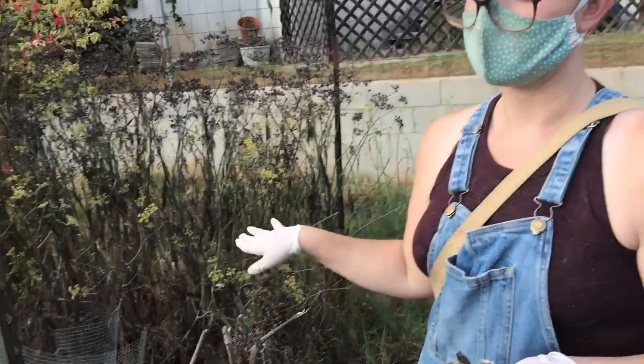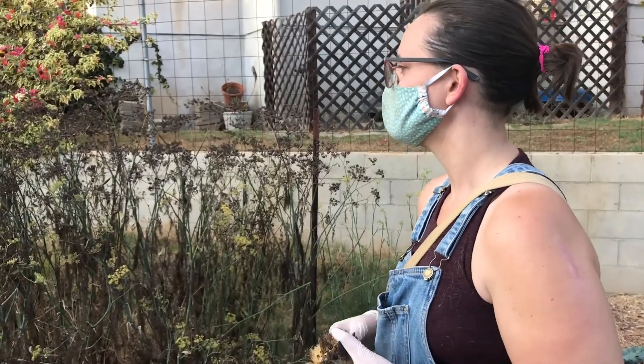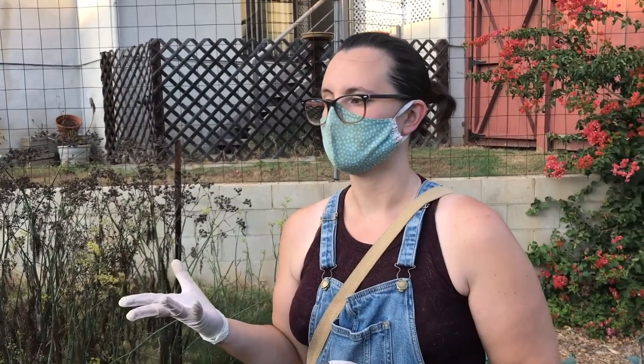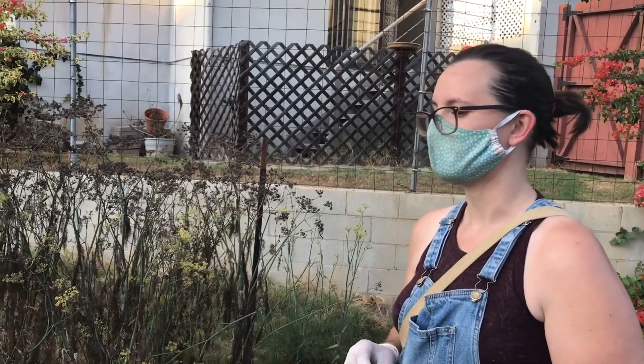You can also propagate onions, potatoes, and celery. For celery, take off one stalk or cut off the root end and plant it — some people put it in water until roots grow then plant it, or just put the root end straight in dirt. Lettuce and other vegetables with a root end can be propagated the same way. Pineapple can also be propagated from the crown — Danielle has a couple of successful pineapple propagations going.